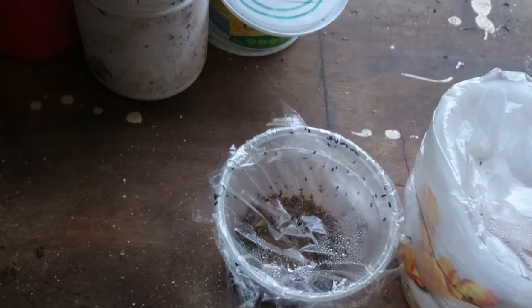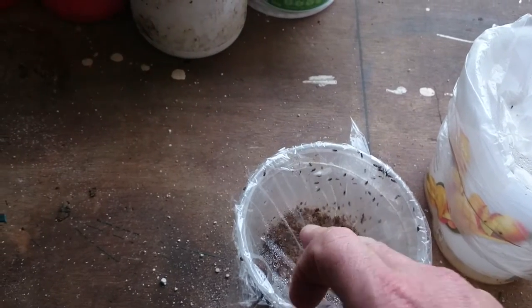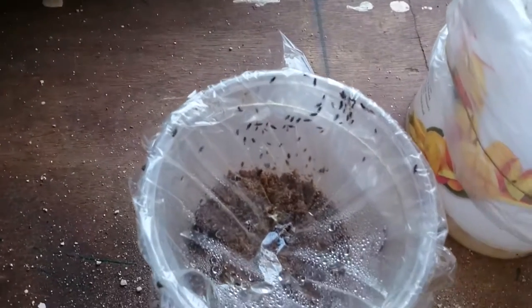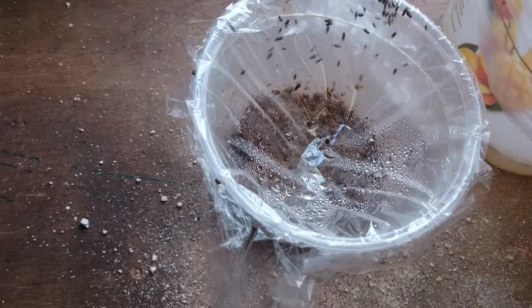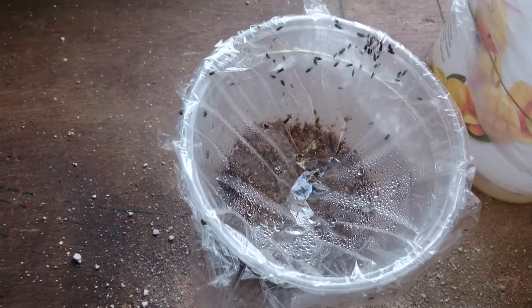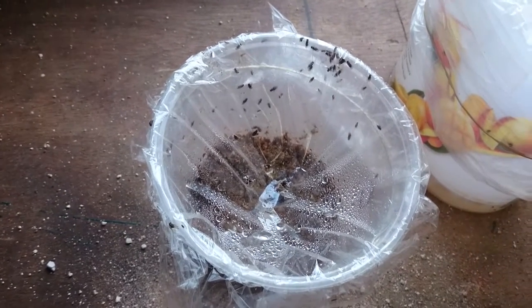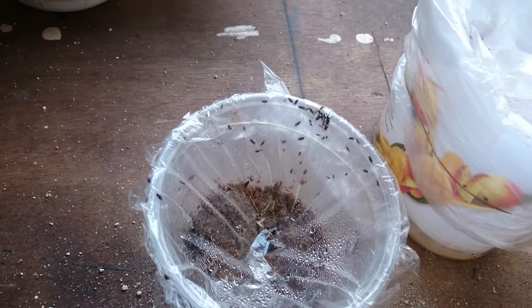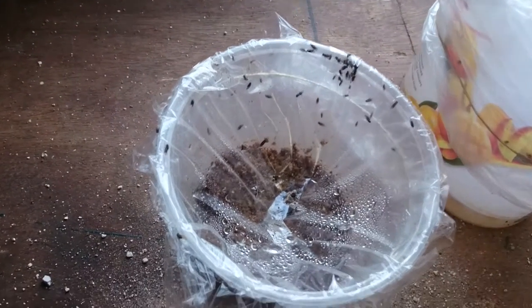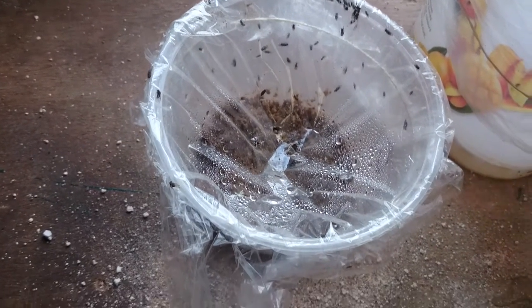To my mind, this trap here with the moistened chicken feed pellets in it is actually the one that's worked the best. The unfortunate part is that it doesn't kill them — in the other traps they may end up drowning in the liquid eventually, whereas in this one they just sort of get more and more in there.